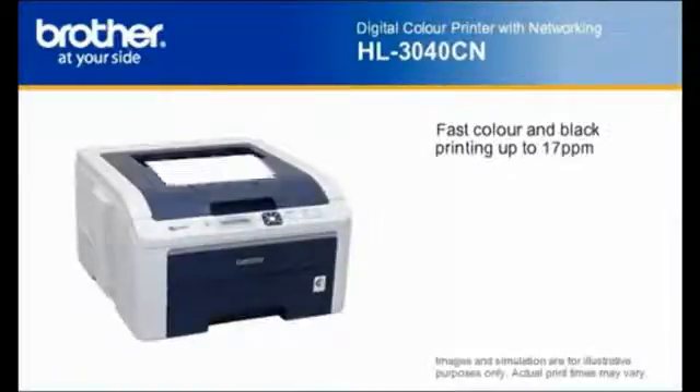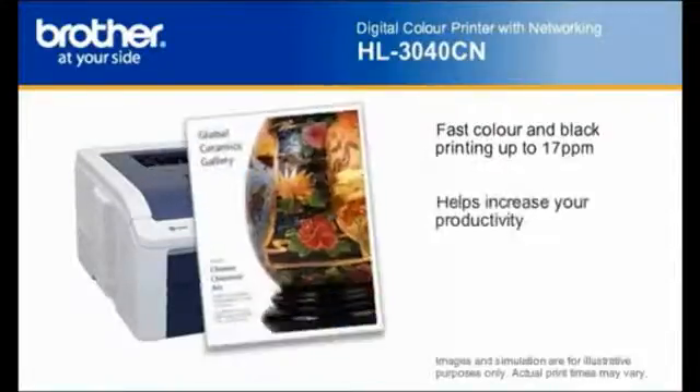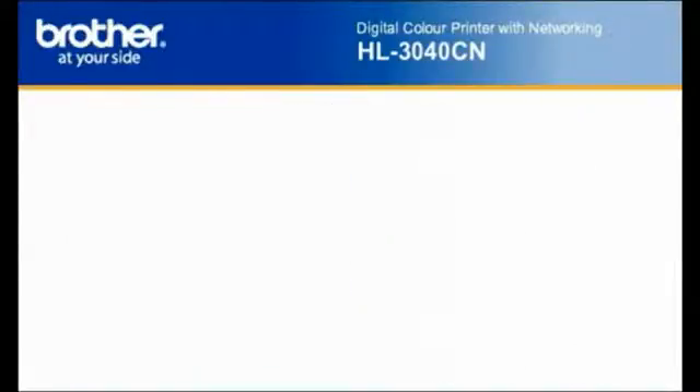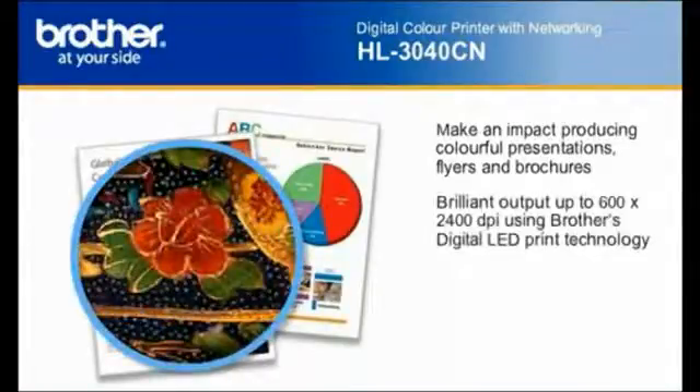Need to quickly produce color documents for your business? With print speeds up to 17 pages per minute in both color and black, this printer helps increase your productivity. It delivers brilliant color output for making all of your presentations, flyers, brochures and other important business documents more impactful.